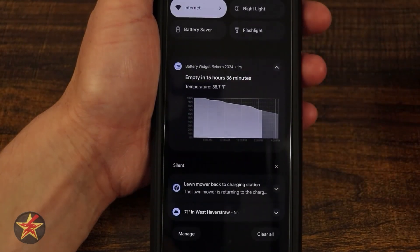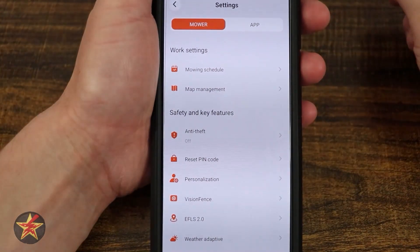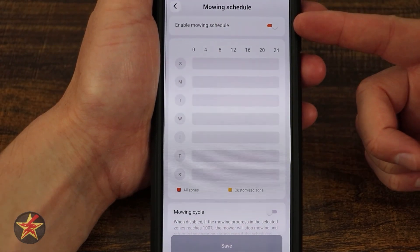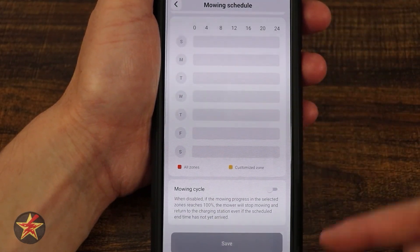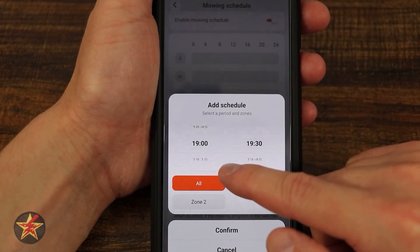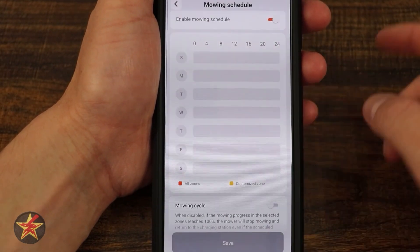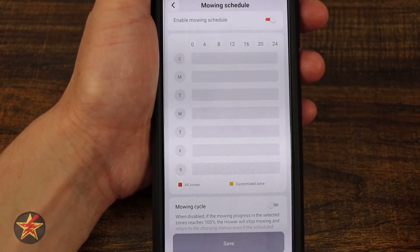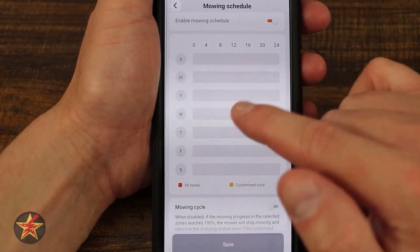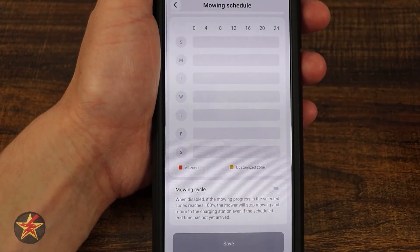We get a notification saying the mower is returning and progress is done, so it's going to go charge. In our mower settings we have our mow schedule. I have a schedule enabled but nothing turned on at the moment. To turn one on, you simply select it, set a time, choose all zones, zone 1, or zone 2, and confirm. The mower will mow during the time window you've selected — not just run until the job is done.